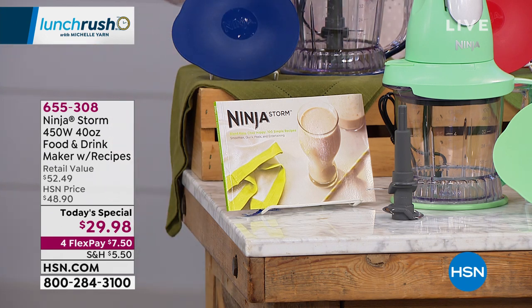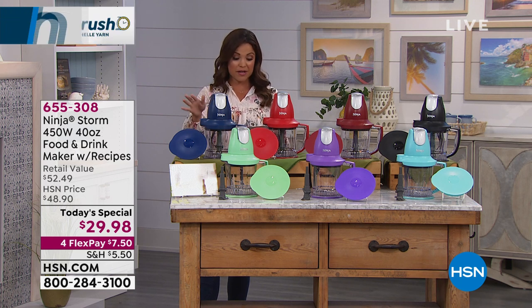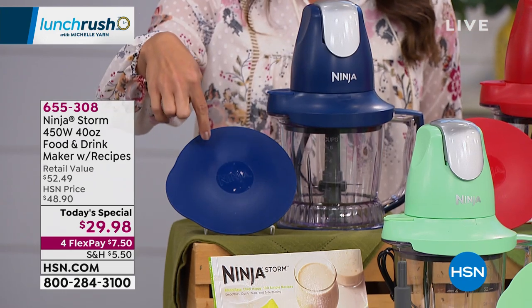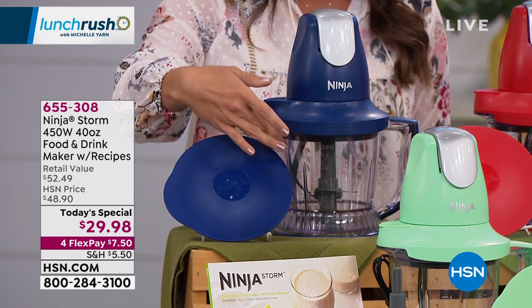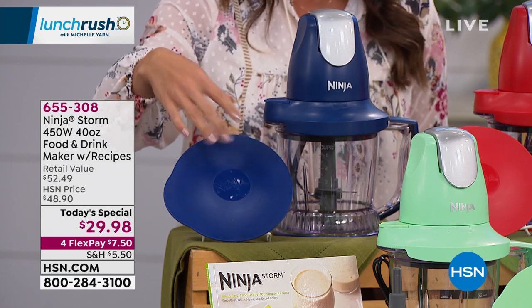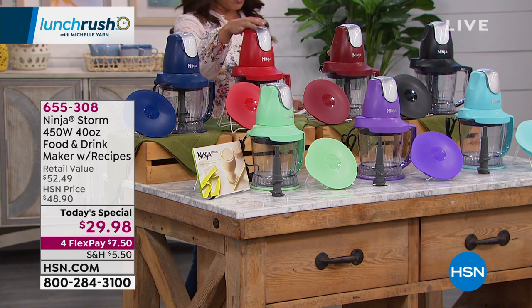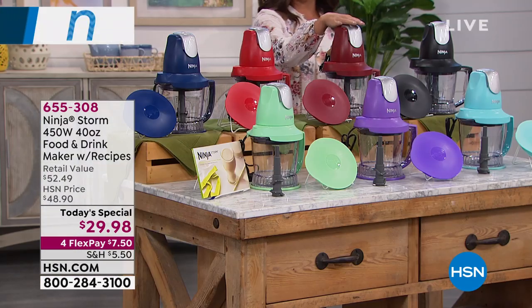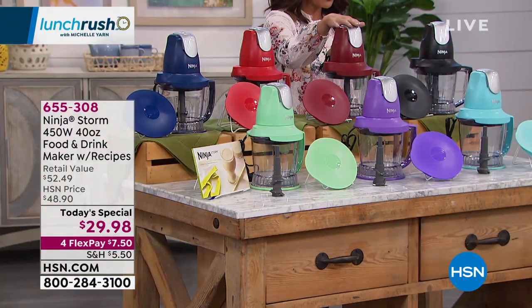We're gonna show you how this works and the great colors it comes in — a really beautiful wide range. This is your navy blue, and you'll notice an extra lid that's actually a sealer, so if you make something and want to seal it off and pop it in the fridge, you can. It comes with everything you need. We also have a beautiful bright race car red, and next to that is cinnamon — a little darker, a little more rich of a color.